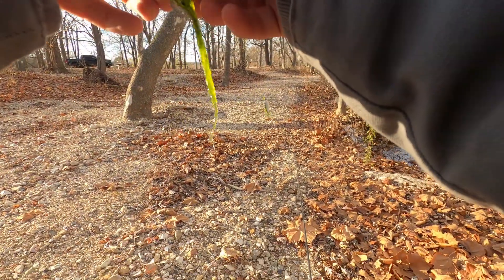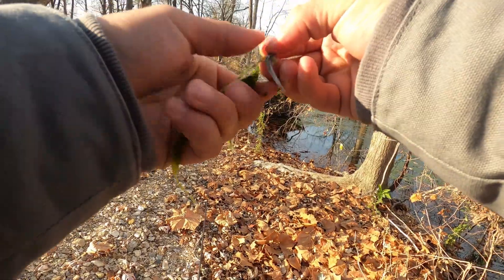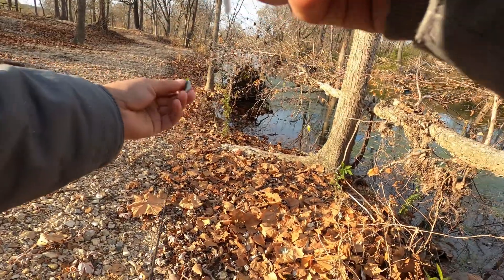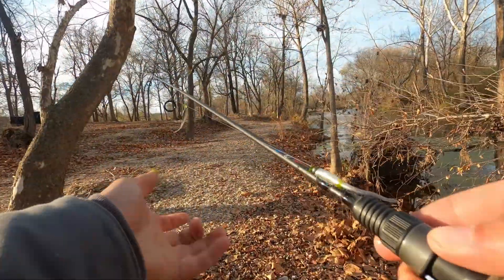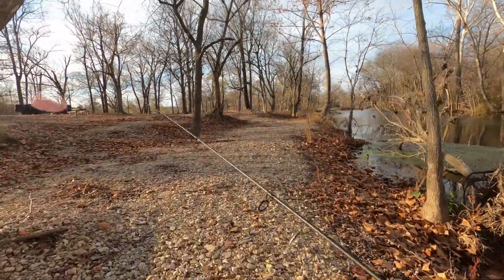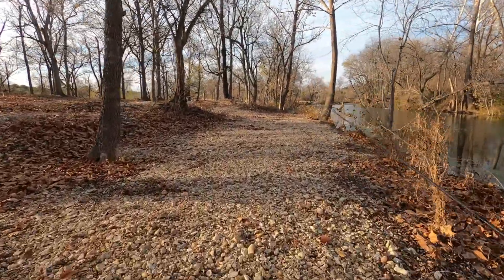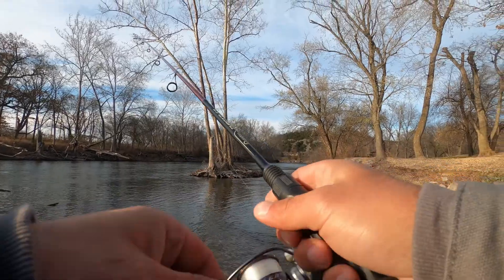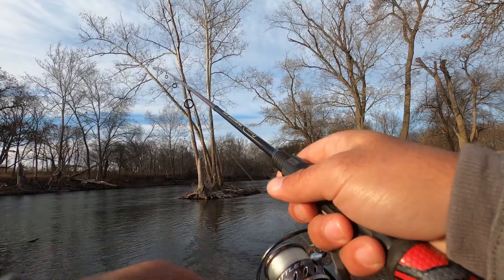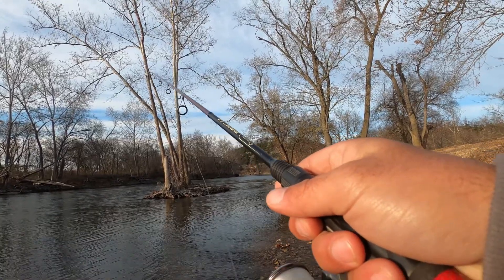Moss monsters. Alright guys, I think I need to go farther down there, and if not I'll go back to my honey hole dam spot and hope to god I can get something. Alright, new spot — fishing moving creek. Why is it freezing?